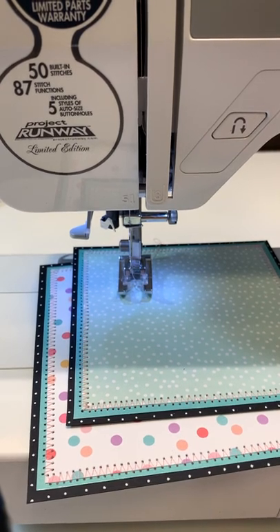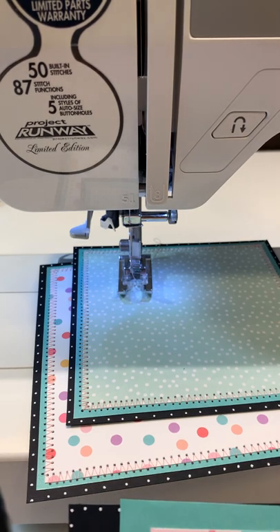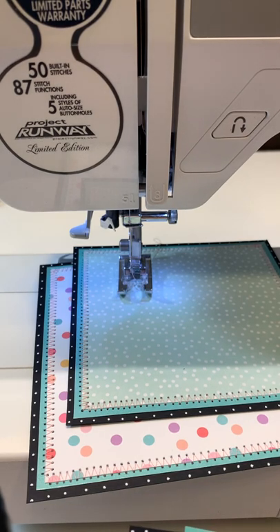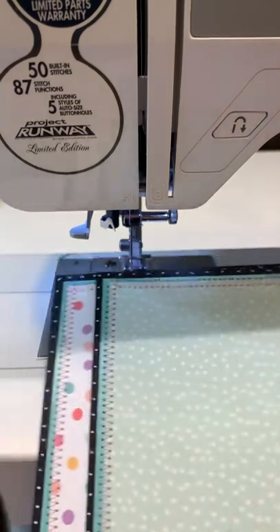Hi everyone, Cheryl here, and today's video tutorial is on sewing on cards. I've had a few people message me and ask if I would be willing to do a video on how I sew on my cards, so I'm working on a card right now.